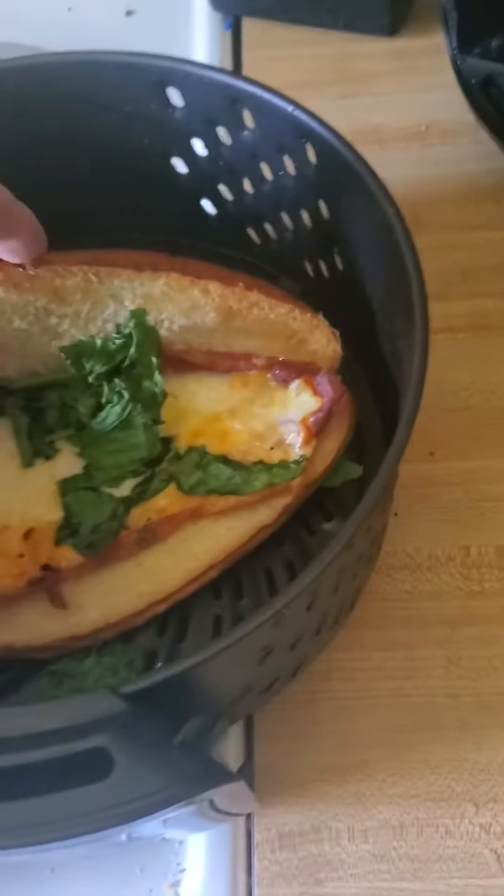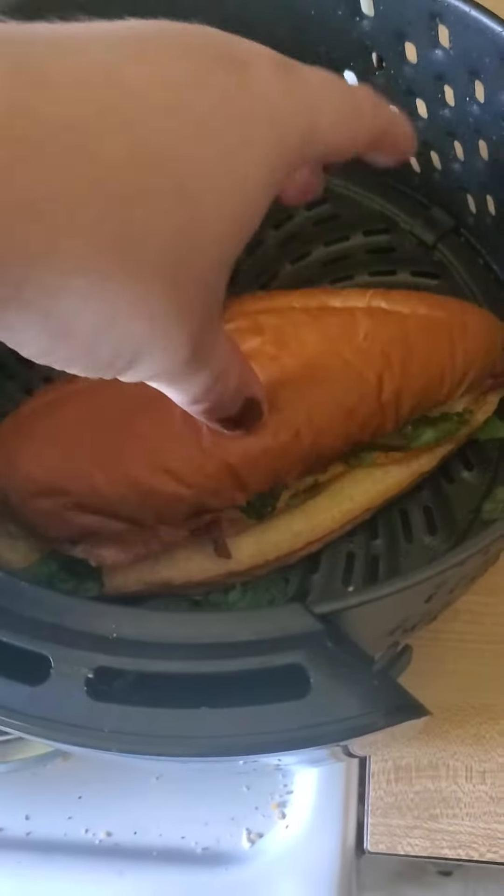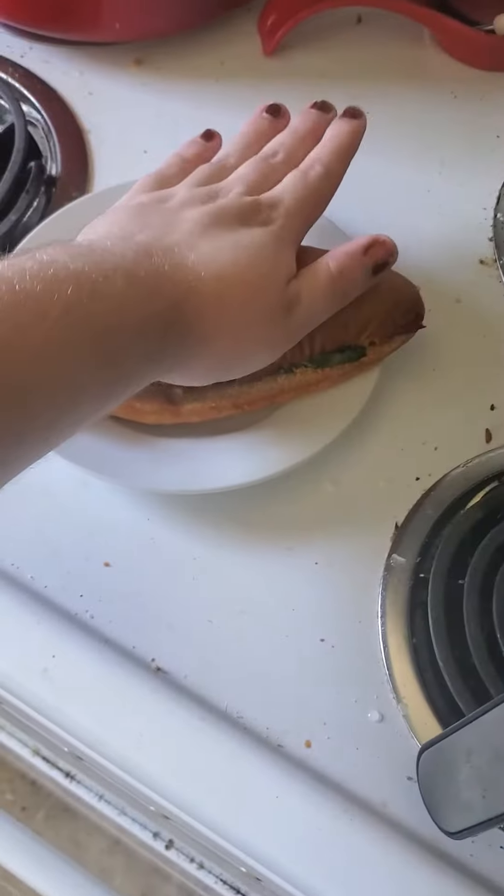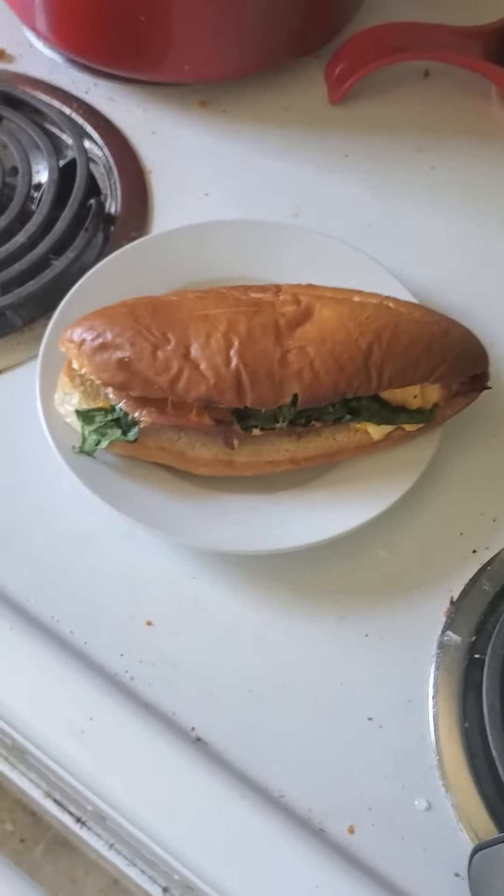I might have overdone it. Let's see. Well, it is sandwiched. You can get like an avocado ranch on there if you want. Taste this time. Not bad. A little bit hot. Very good. Very good.